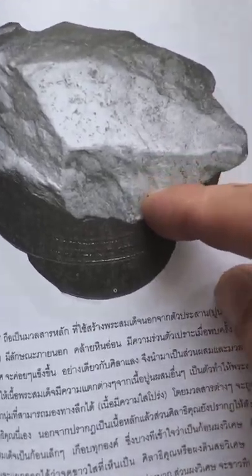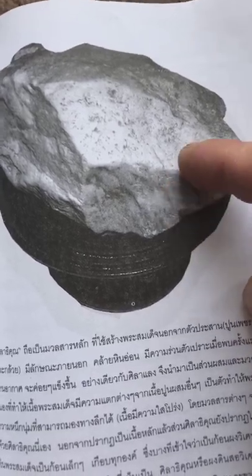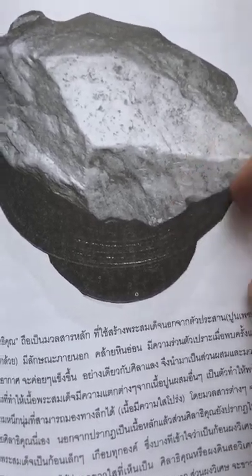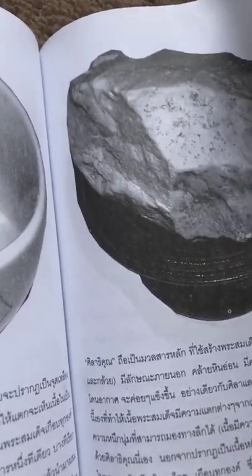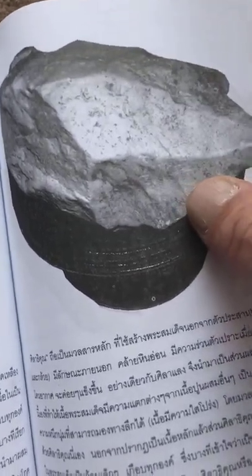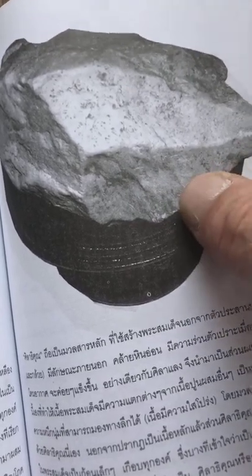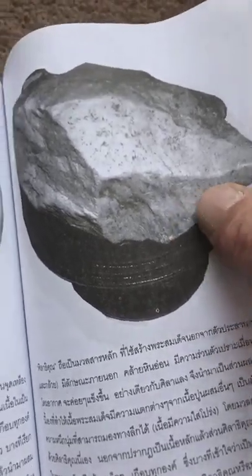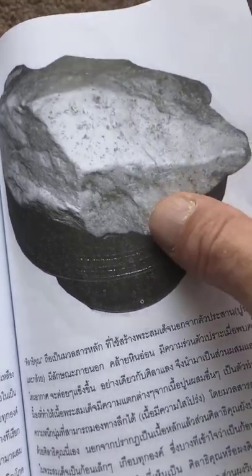Now I want to talk about hinsi lati kun, which some people call patat. This is the white chunks you sometimes see sticking through the surface of the clay, or in the edges - like a quartzy substance. The most expensive, highly revered, rare and beautiful prat somdet were handed out using hin sila ti kun. It's a mysterious substance - not easy to get - and we'll go into that shortly.